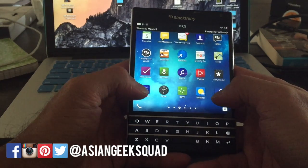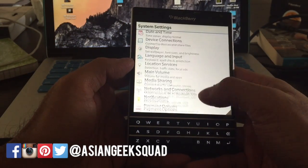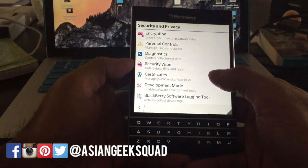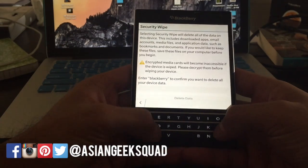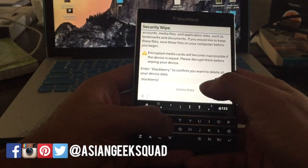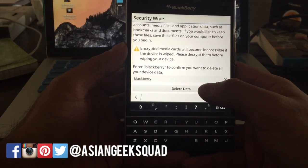Now to go ahead and reset your device, you would go to Settings, then click on Security and Privacy, and then Security Wipe. You're going to have to type in 'BlackBerry' here — make sure you spell it correctly — and then click Delete Data.